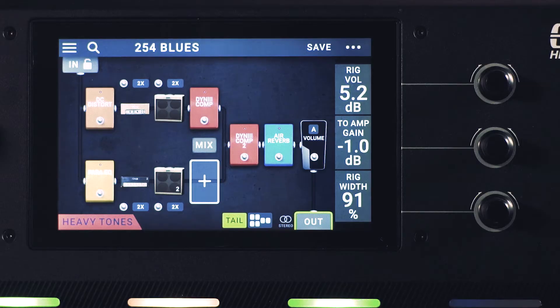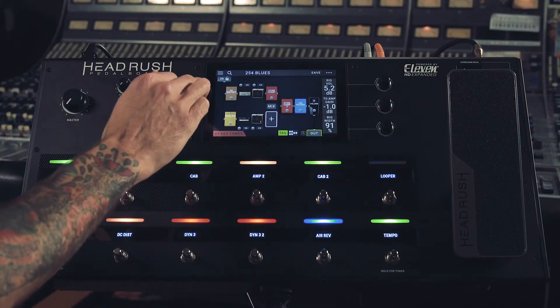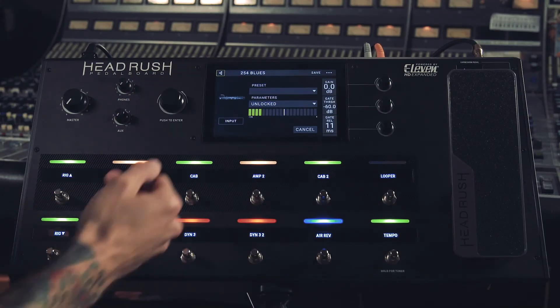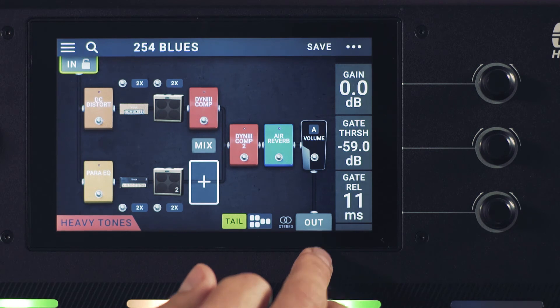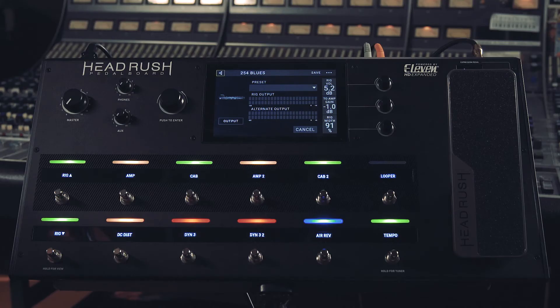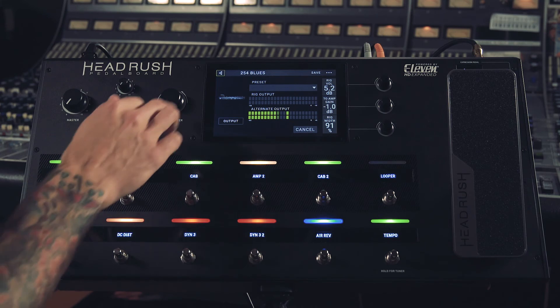We also have two default blocks on the Headrush screen — in and out — for adjusting your gain staging when connecting your instrument. All you need to do is double tap. This is where we adjust our input settings so we're not clipping, and we can also adjust our gate. You can do the same in the output block by double tapping as well. That's been a look at the Headrush Pedal Board — thanks for watching.